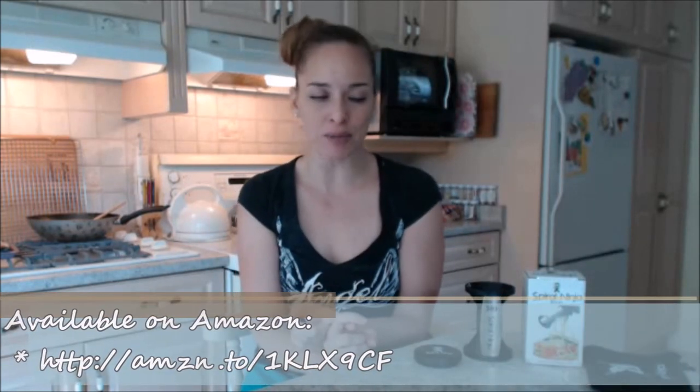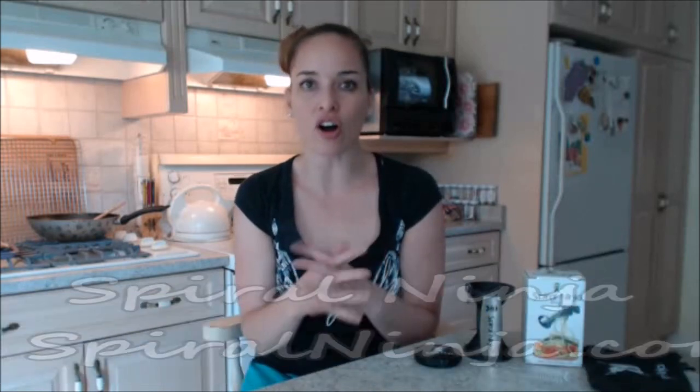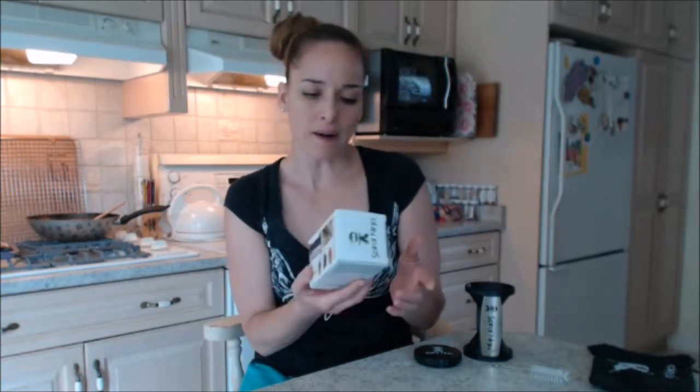This is available online on Amazon; you can also check everything out at spiralninja.com. It has instructions on what it's good for, and you get access to an ebook with all kinds of recipes. You can also make long vegetable noodles — serve them raw like pasta or blanch them quickly in hot water as a vegetarian pasta.